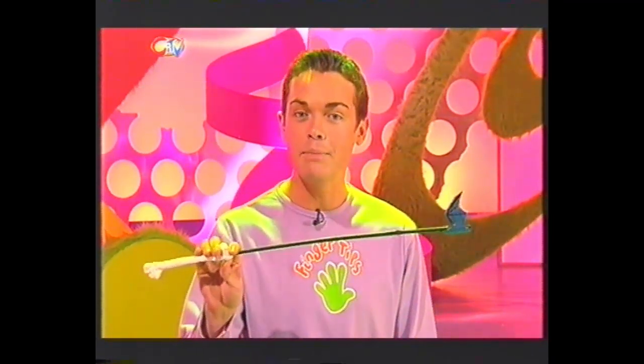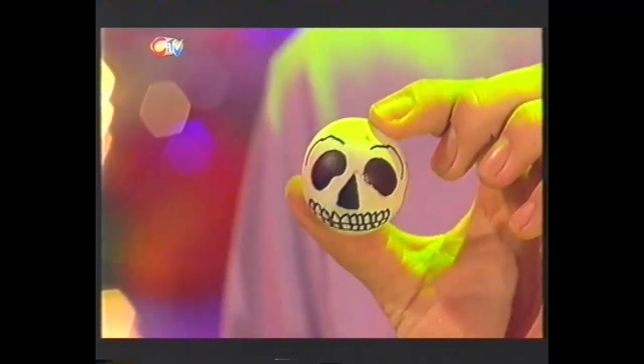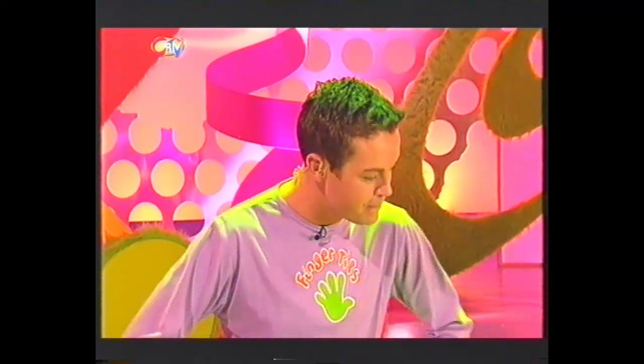Now we've made the clubs out of bamboo canes and paper mache bone handles, and we've got cardboard bats, and for the golfing ball we've just got a ping pong ball decorated as a skull. So come on in, Fernie. Are we going to have a game? Fern? Fern? Fern?